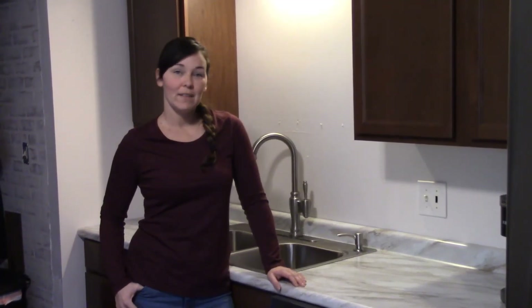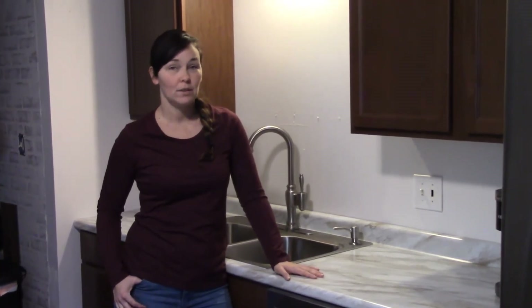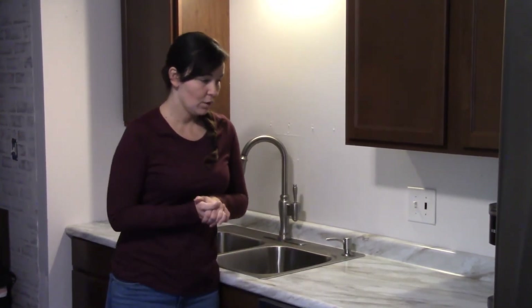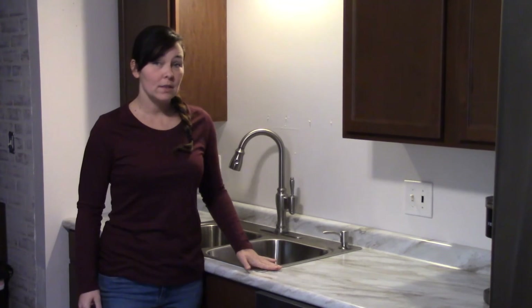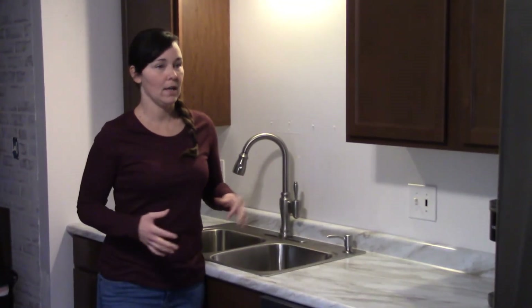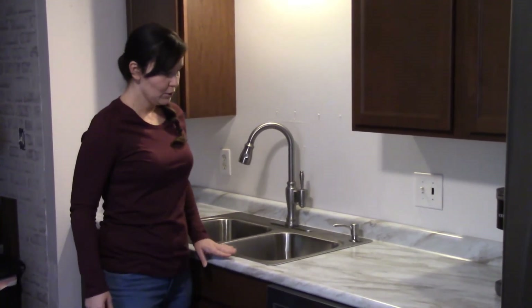We have successfully installed our kitchen cabinets and countertop — hopefully these videos helped you with installing your own kitchen. Some tips to clarify again: with the sink, make sure that you follow the instructions provided with your sink. They should give you the tools and things that you need, like a template and what to use for sealing around the edges of your sink.